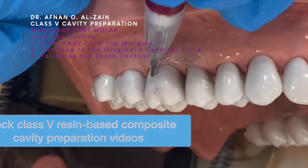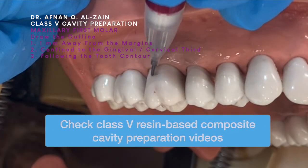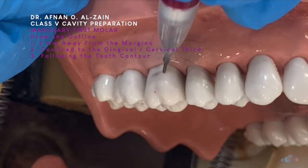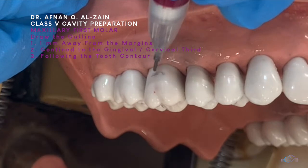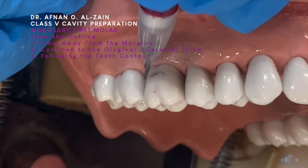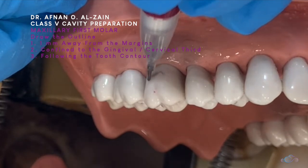We're going to leave one millimeter away from the gingival margin, and one millimeter away from the proximal. Here, because the molar is more broad, the shape of the cavity will be more trapezoid in shape.